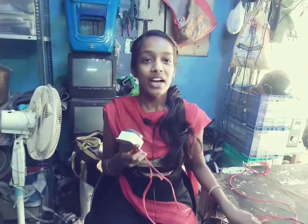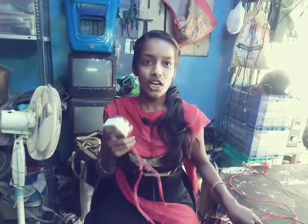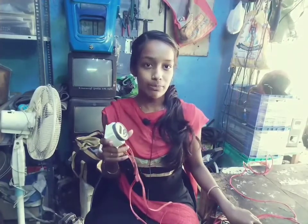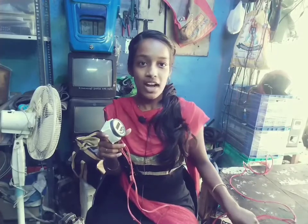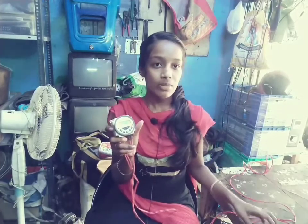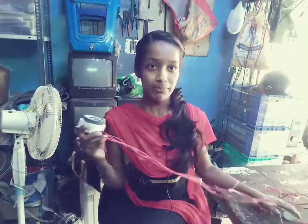This video will be most useful. We will be able to charge the charger and set the timer. The timer will be comfortable.